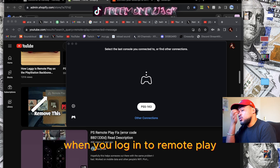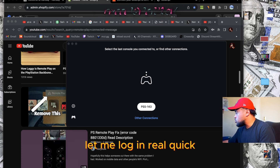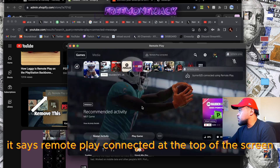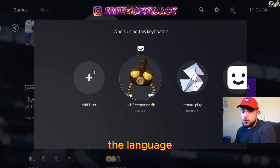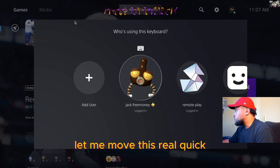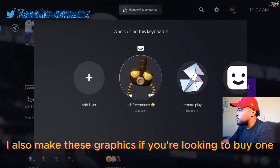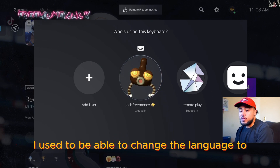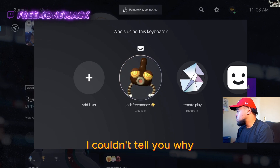Long story short, when you log into remote play, the banner is not there yet. When you log into remote play, it says 'remote play connected' at the top of the screen, and I could not get it off. The old method used to be that you change the language, but that doesn't work anymore. You see how at the top it says remote play connected — I used to be able to change the language to get it removed, but somehow they patched it. I couldn't tell you why, but they did.